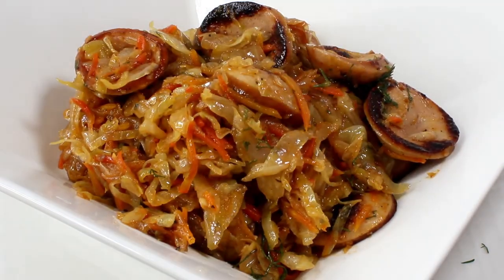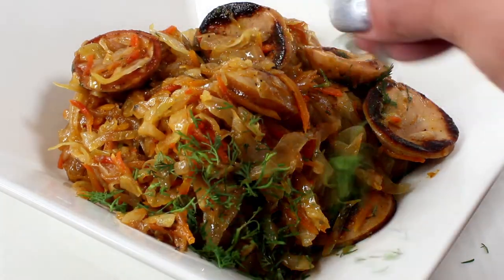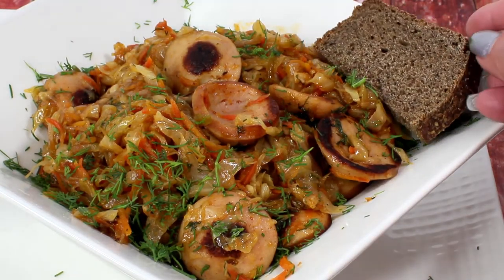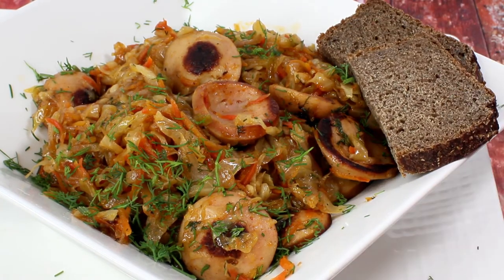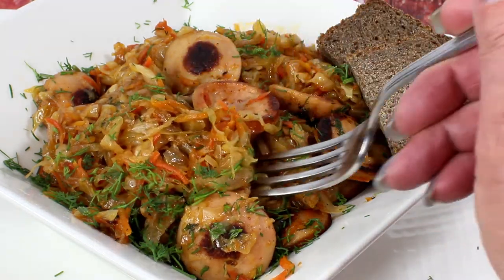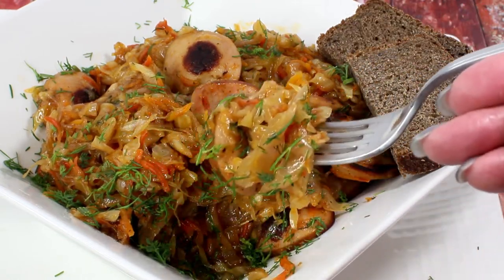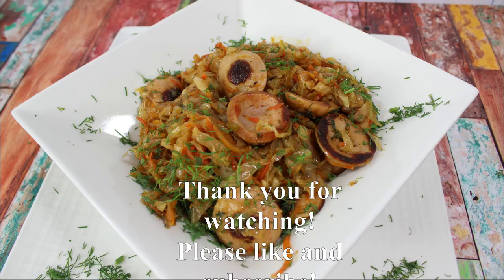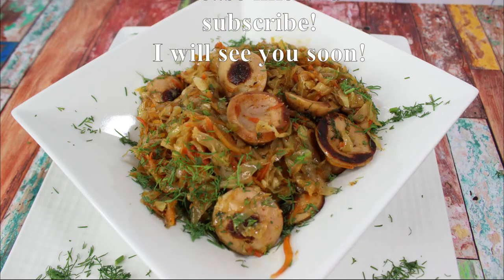I'm making this portion for my son, who loves this dish so much. A side of Russian black bread is a must, at least in a Russian household. Look at this — it is so delicious! I hope you liked this video. Thank you so much for watching, please like and subscribe, and I'll see you soon. Bye!